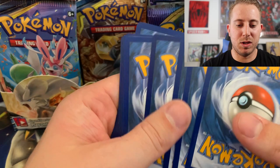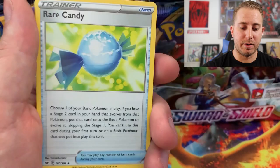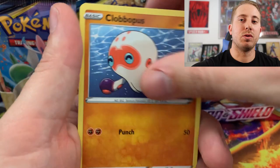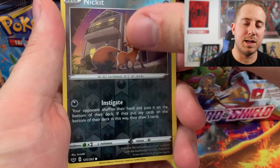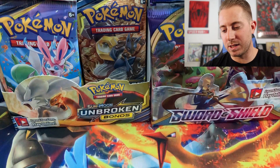This has got to be it guys. This has to be the pack. Rare Candy, Lucky Egg, Mantine, Rhyhorn, Clobbopus, Goldeen, Roselia, Ghastly, Nickit, and the Rare is a Copperajah. I actually haven't even pulled this yet, so I mean — yeah, it's not what we want — but it adds to my Master Set that I'm making for Sword and Shield.